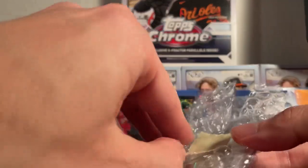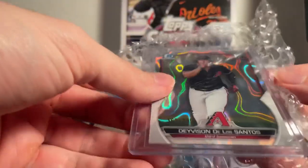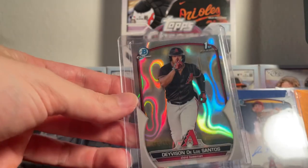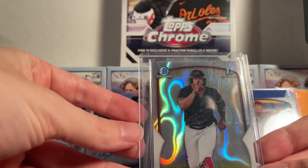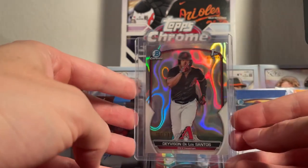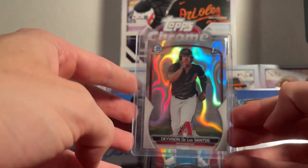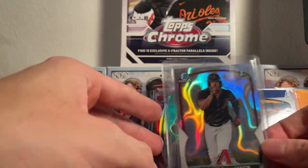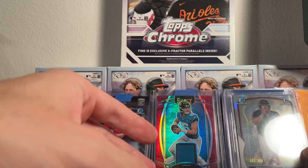The final card here is going to be Davison De Los Santos on the Arizona Diamondbacks, numbered out of 399 — Bowman Chrome First Edition, another top prospect in the MLB. And that's going to do it for the cards today.